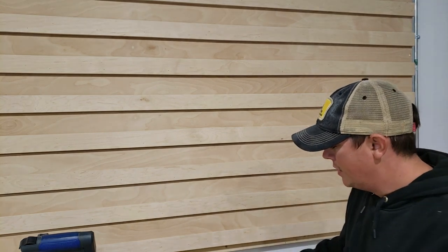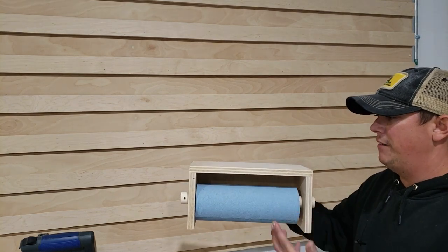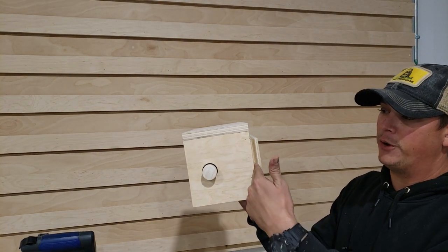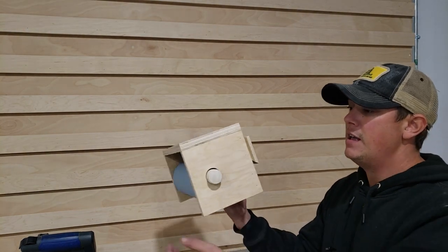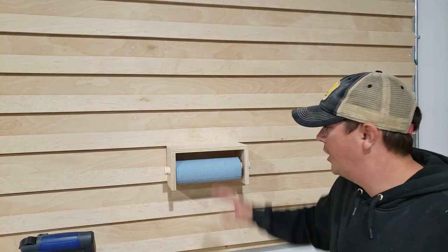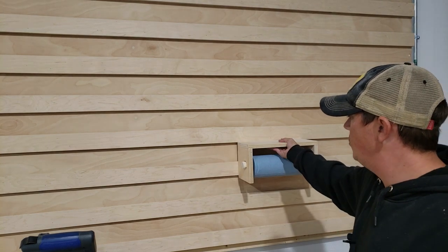Now that you've got your French cleat wall up, you're ready to start building tool holders. Here's an example of something pretty basic I just built — a paper towel rack with a little shelf on top. Really, all you need to do is put a downward-facing 45-degree French cleat on the back of whatever box or tool holder you're building, and that's just going to interface and clamp down in place. It's nice and strong, and it's not permanent — you can slide it anywhere you want.